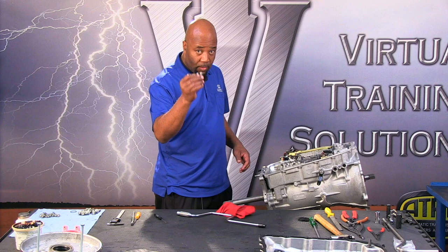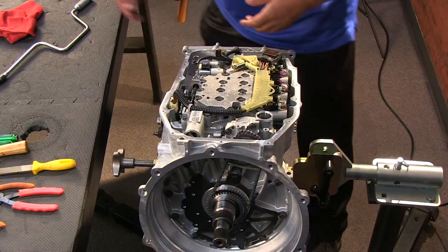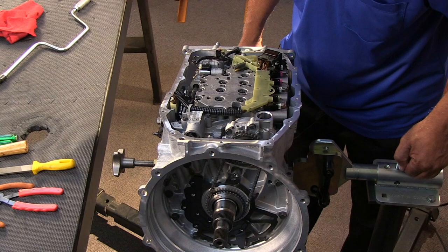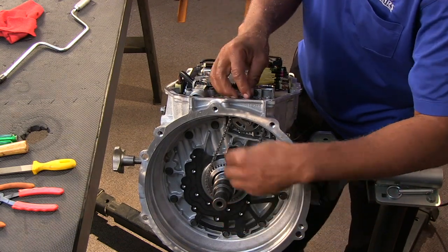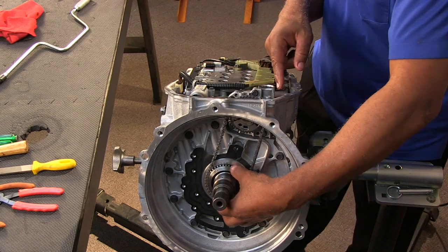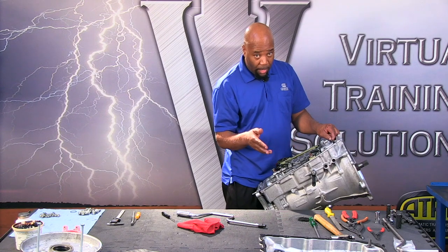The bolts that secure the oil baffle are torque-to-yield bolts — very flimsy and non-magnetic. That's an indicator that you're going to need to replace these bolts when going back together. Now, going to the pump drive and driven gears — with the cover off, we have more control over this drive and driven gear assembly. General Motors wants you to reach in on the driven gear side and rotate things until you get to a locking mechanism, which we'll show you a little bit later in the presentation.